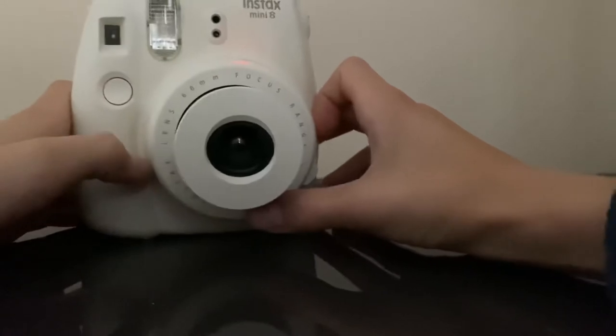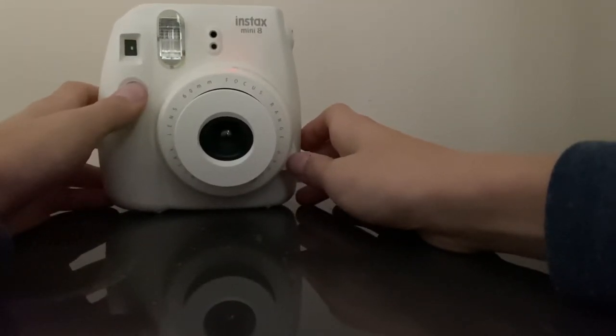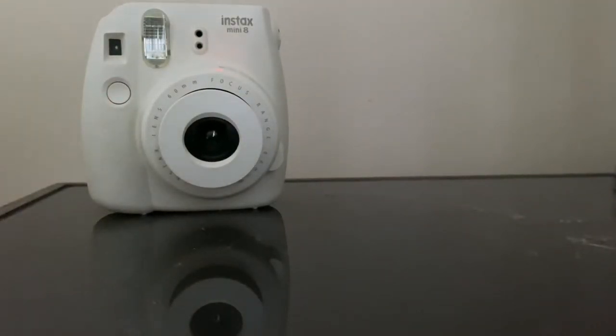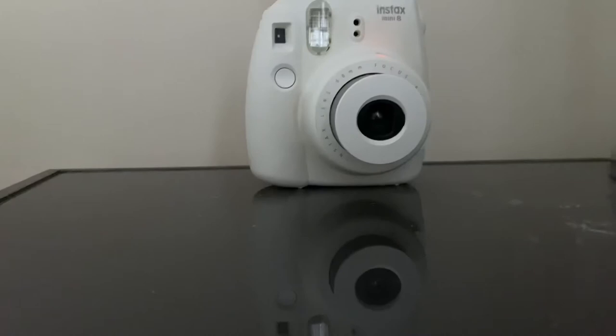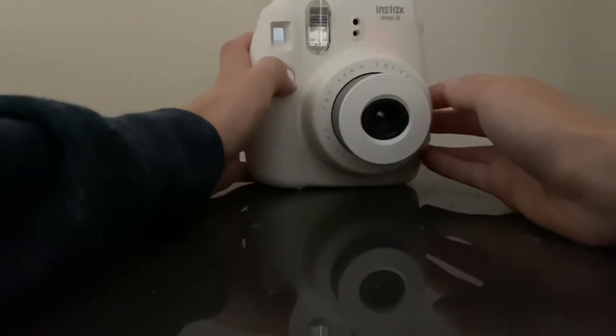So first, you're going to find what you're going to take a picture of. I'm just going to take a picture of myself. I just had to get some new batteries, because I tried to test it out and it wasn't working. Okay, here we go.